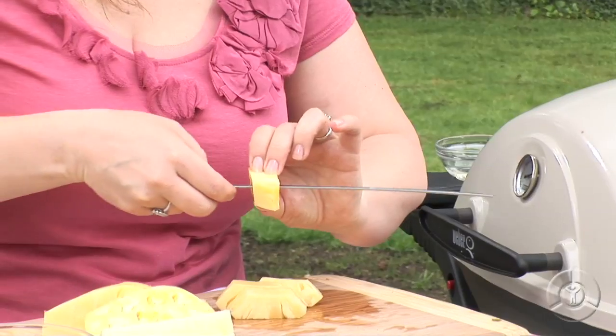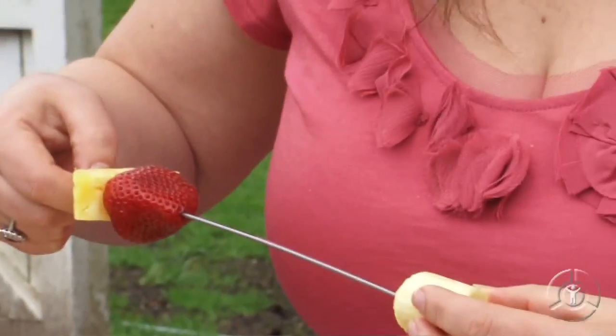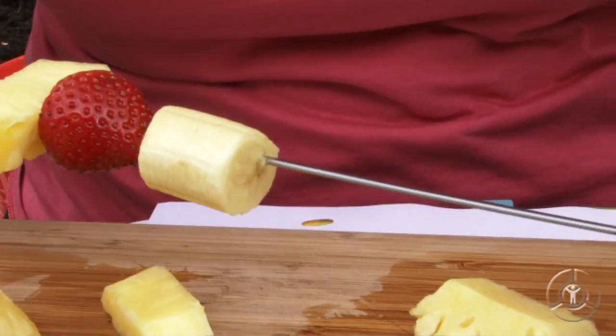Now you can build your skewers any way you want. I'm using these flat metal skewers, and there's a reason why. When you turn your fruit on the grill, the fruit doesn't spin around on the skewer. The other thing I really like is because it's metal, it gets hot so it cooks the fruit from the inside out.